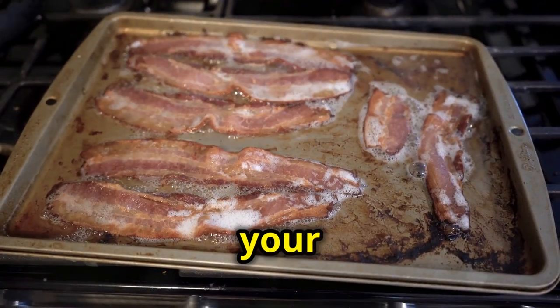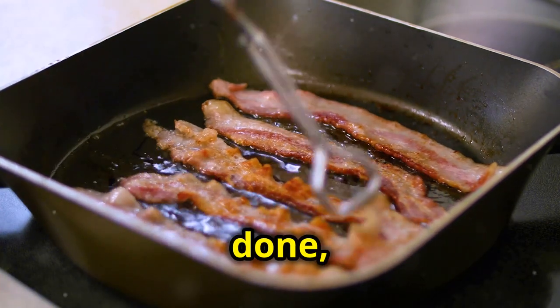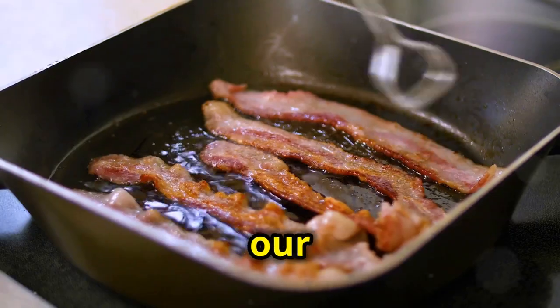Next, cook your bacon until it's nice and crispy — the crispier the better. Once it's done, chop it up into small pieces and set it aside. This will add a wonderful crunch and smoky flavor to our egg rolls.